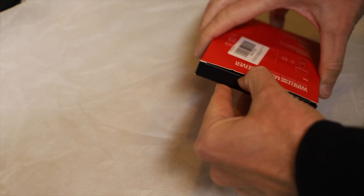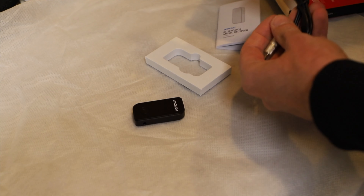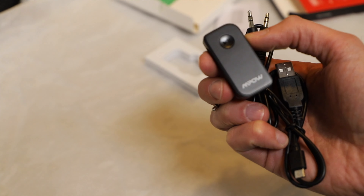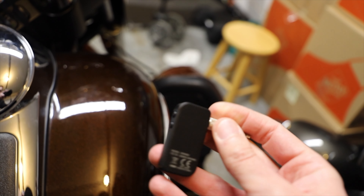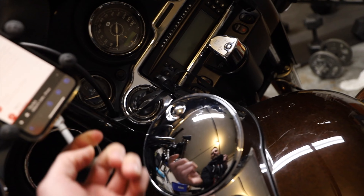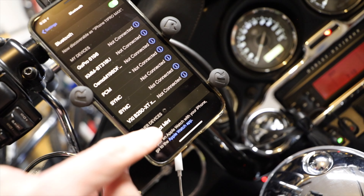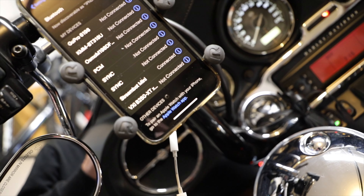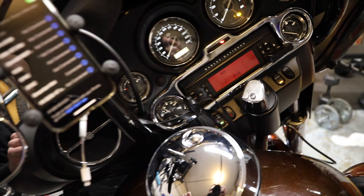All right, let's see how it's gonna work with the jack. Okay, the thing is paired. Let's see if it's gonna work.